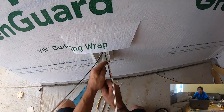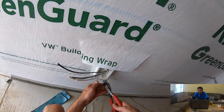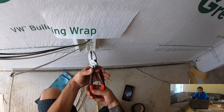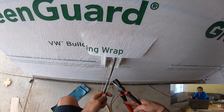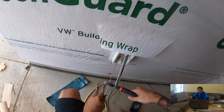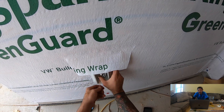I hate it when people don't cut in their outside receptacles — it's so annoying to deal with at trim-out; I don't carry crimp sleeves on the trim. My work won't be like that.